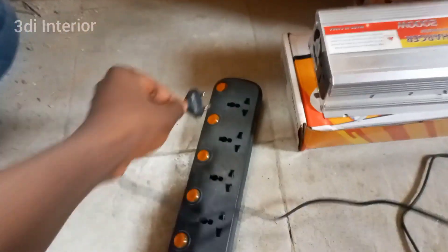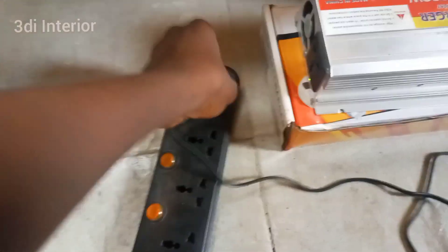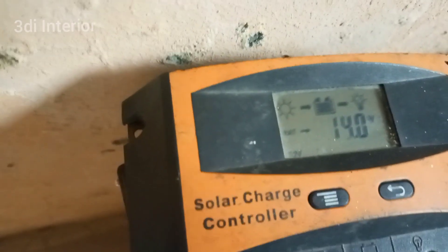This is how you charge your battery using electricity — the inverter has a charging cable. The good thing about using electricity to charge is that it charges your battery faster. As you can see, the battery is already full. Don't forget to like, share, and subscribe — see you next time.